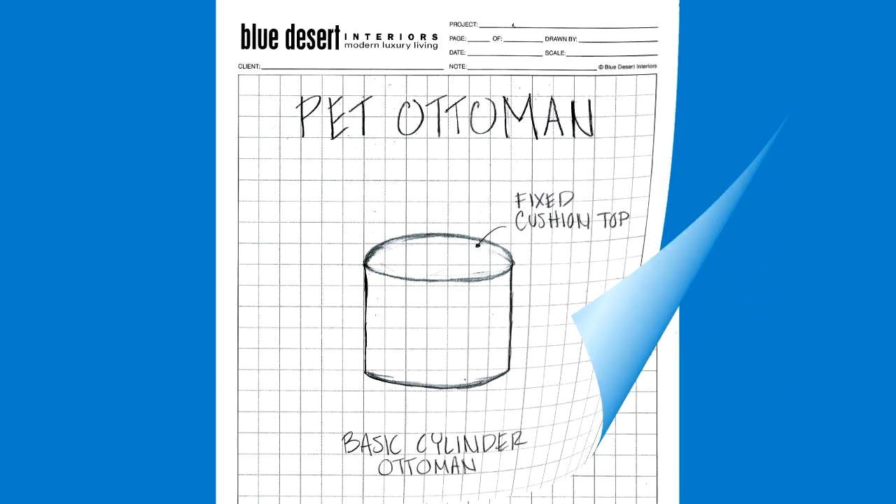I wanted a place for the cats, so I started by opening up a side of it. I can fully finish the inside, but now they can get in and out of it. I made the opening big enough, but also I maintained the structural integrity with framing around it.